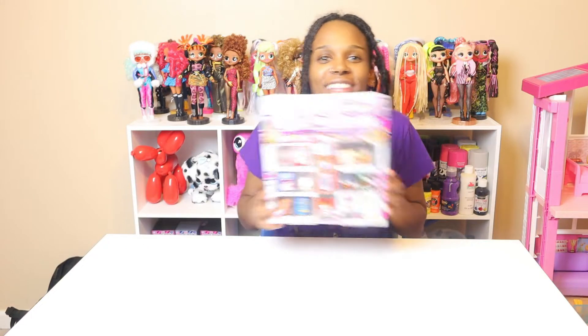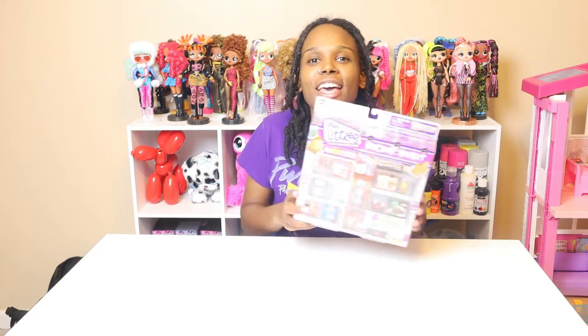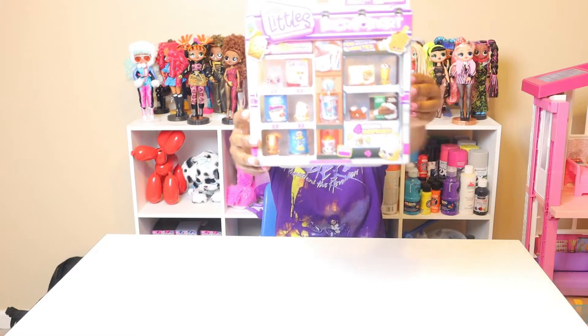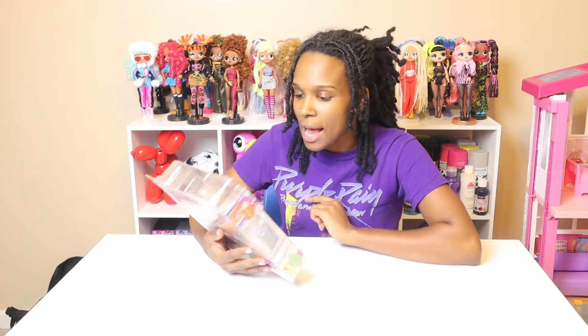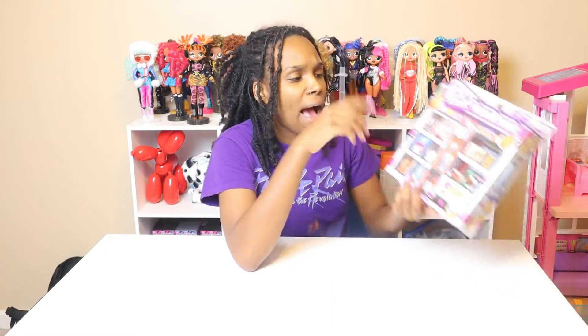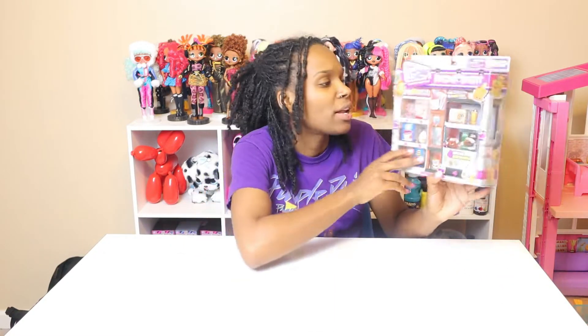So today I'm going to be opening the Shopkins Real Littles! This is the Shopkins Real Little Micro Mart. I opened up the other box of Micro Mart the other day and now I got me another one, which has different mini brands. I'm not sure if some of these mini brands were in the other one, but I don't think they were. I don't have any of these mini brands, so I decided to get this one.